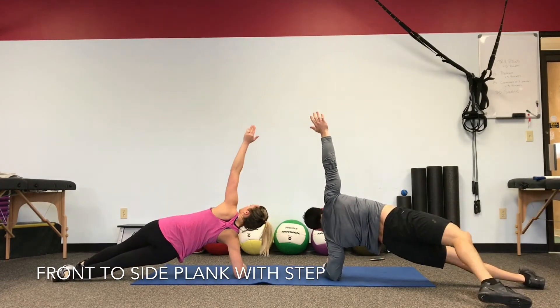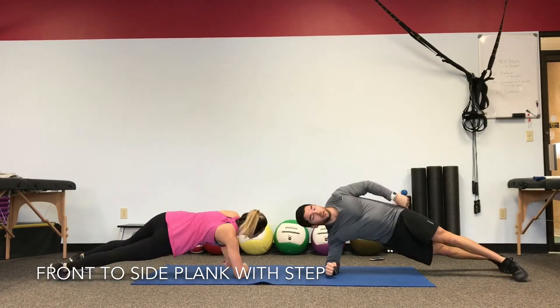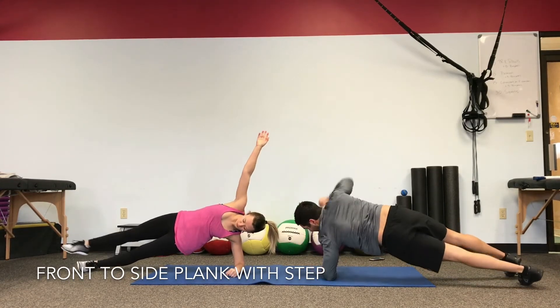20 seconds there, guys. Every time you roll through the middle, shoulders are right on top of the elbows.